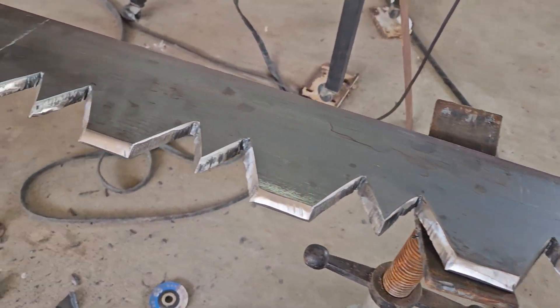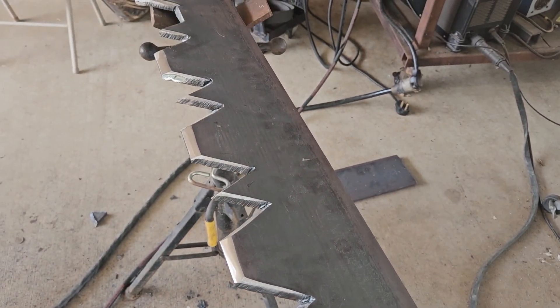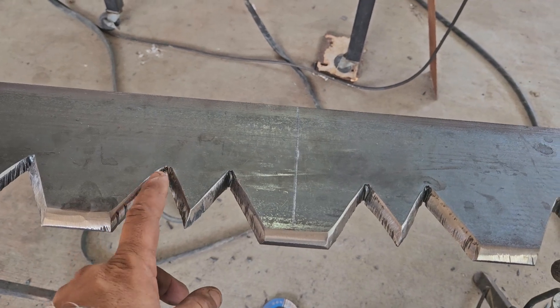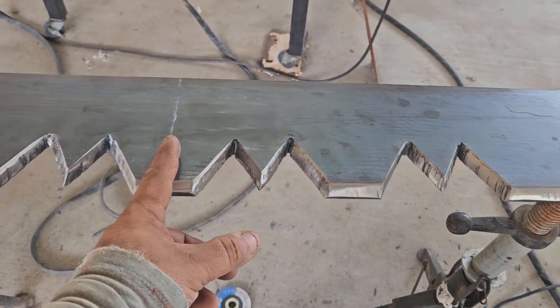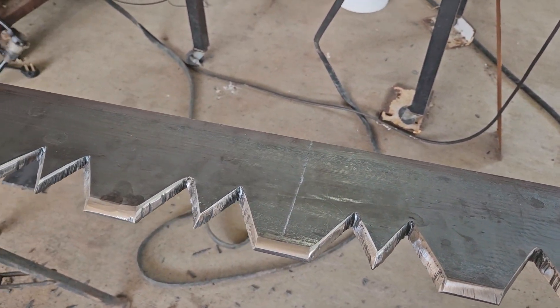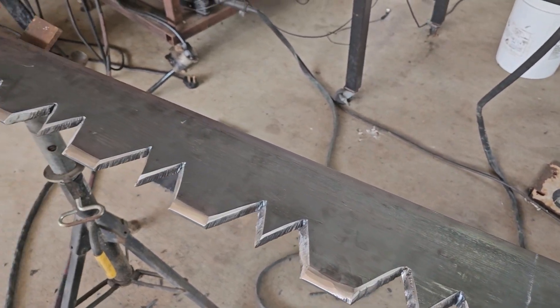Alright guys, not perfect — y'all get the idea. Now I should have made these a bit wider, because now I'm gonna have to put a brace a lot closer than I wanted. I was hoping to keep it at about a foot or so. Oh well.